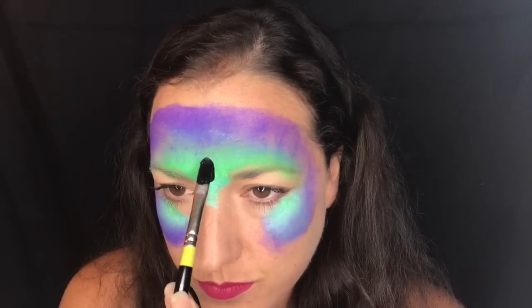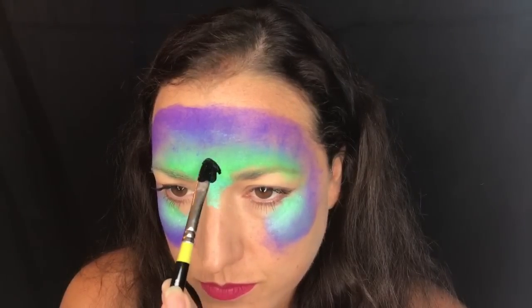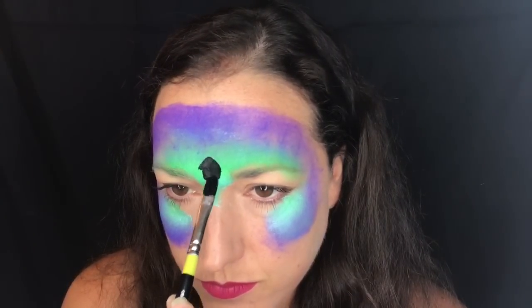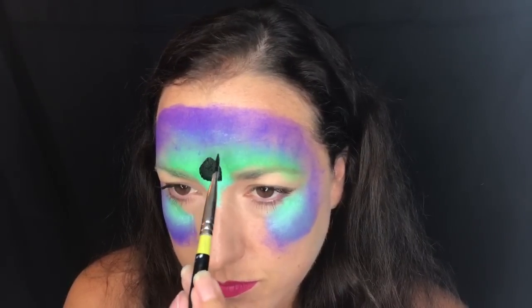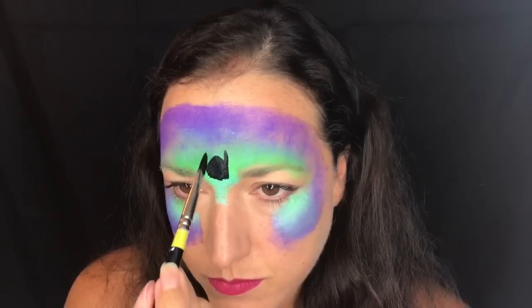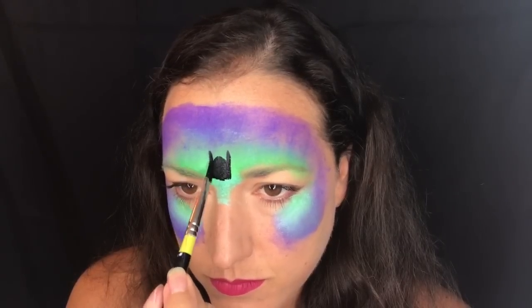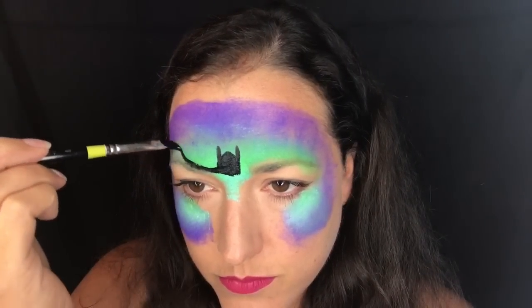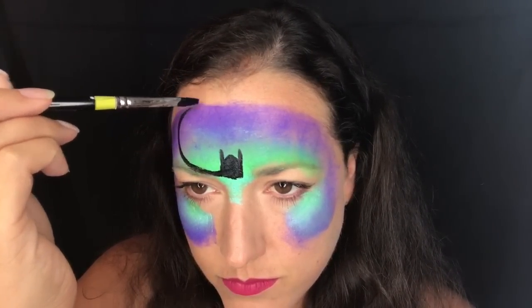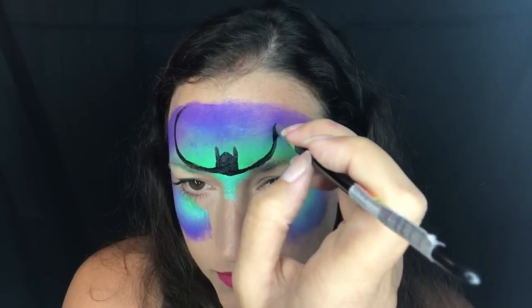I'm going to show you how I do it. I start in the middle, using the filbert brush to create the top face of my Batman. I turn it to the side to create the ears, then pull my loops up and around to a nice tip on both sides.